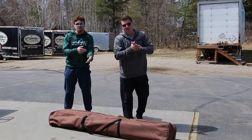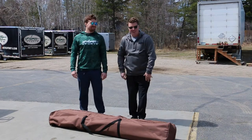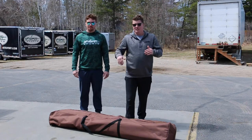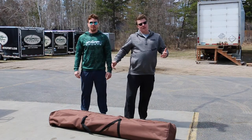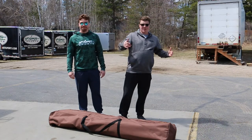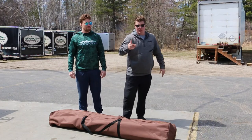Hey everybody, Matt and Grant here with Up North Sports City checking out the Clam Pavilion Camper Screen Shelter. This thing is huge and it's the camping model. We're really excited to show you — you've probably seen our other videos like the Escape. This is going to be more of the deluxe model, and it's going to be great for all sorts of conditions and holidays all summer, spring, and fall.